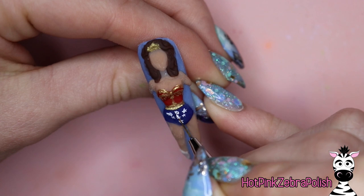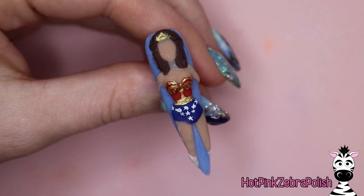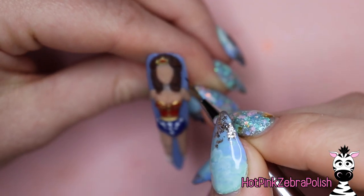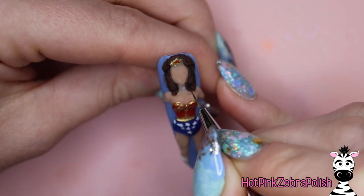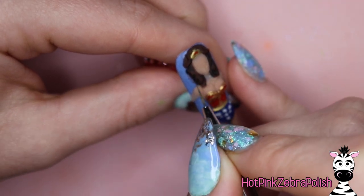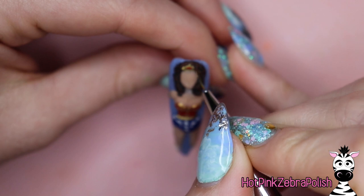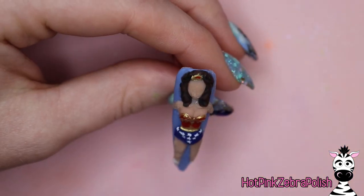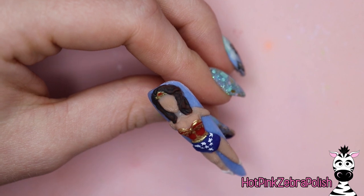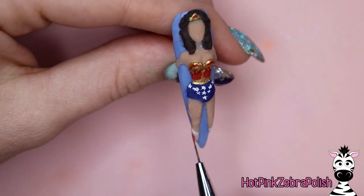Depending on which era of Wonder Woman you're referencing, some of these details are different. If you want to represent a very specific era, you'll want to replicate those details — some versions had just a few stars across the shorts, others were completely covered. There were also subtle differences in the patterning across the chest. Grab reference photos from that actress or era if you have a specific one in mind. I'm going to take some black paint and add shadowing into her hair and outlining here and there to work in those details.